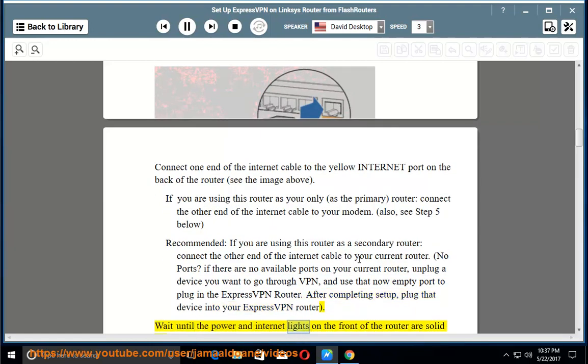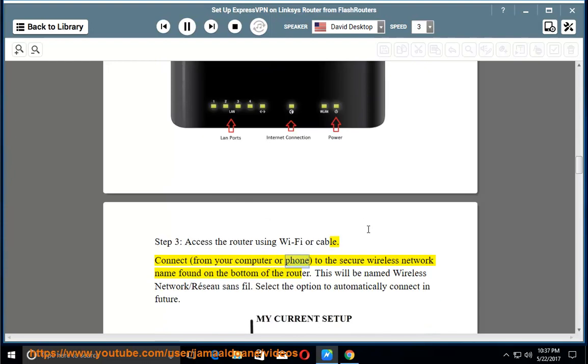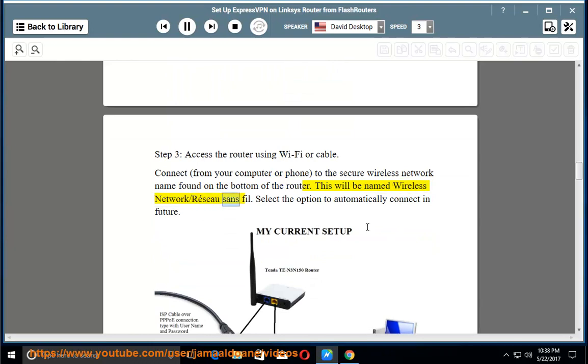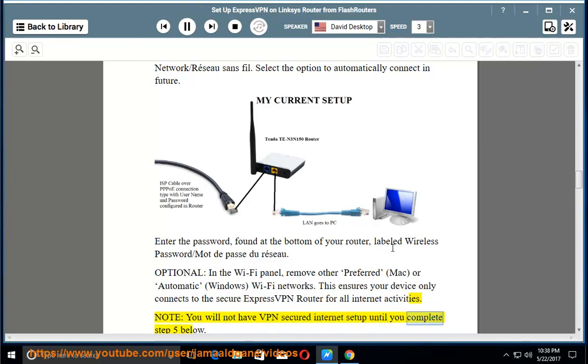Wait until the power and internet lights on the front of the router are solid bars (refer to the image below). Step 3 — Access the router using Wi-Fi or cable: From your computer or phone, connect to the secure wireless network name found on the bottom of the router. This will be named Wireless Network / Réseau Sans Fil. Select the option to automatically connect in future. Enter the password found at the bottom of your router, labeled Wireless Password / Mot de passe du Réseau. Optional: in the Wi-Fi panel, remove other preferred (Mac) or automatic (Windows) Wi-Fi networks. This ensures your device only connects to the secure ExpressVPN router for all internet activities. Note: you will not have VPN-secured internet until you complete step 5.